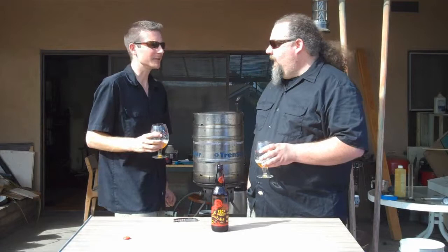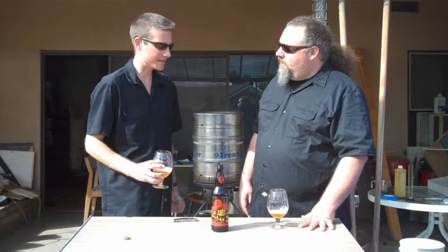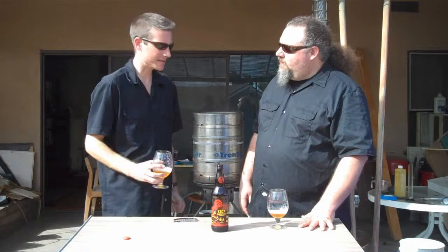New Belgium did it again. For a brewery that's out there making half a million barrels of beer a year in almost every state, that's a beautiful thing — that they can come back and make beers like this that just really kick ass. Cheers guys, get out there and drink craft beer!